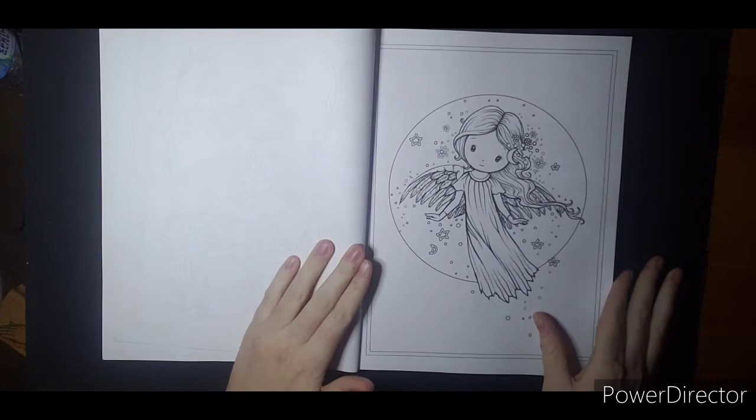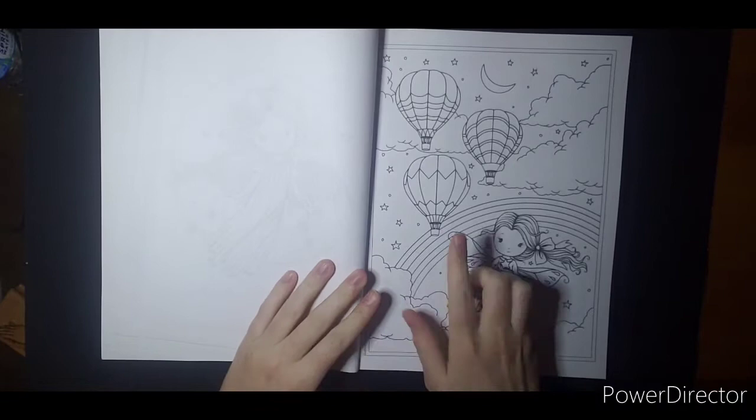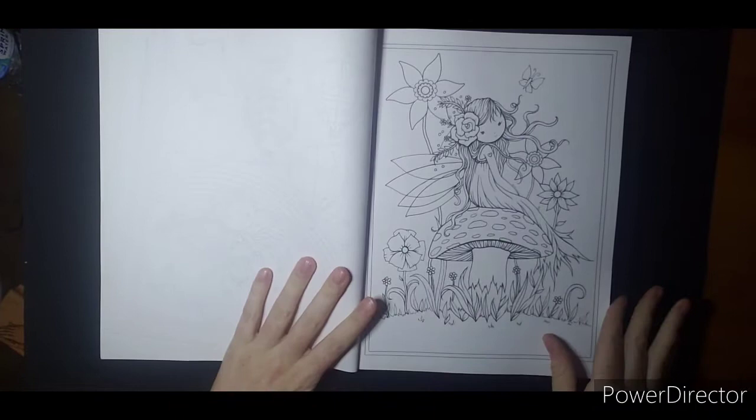I'm going kind of quick because this is a little bit of a thicker book. I love this one — might be a good one to start with.